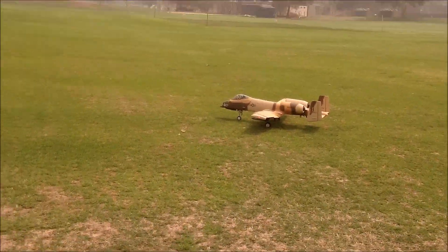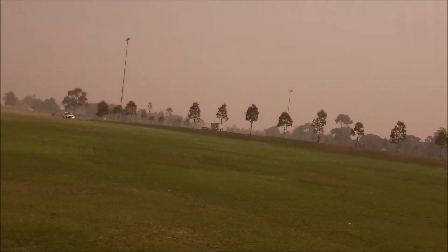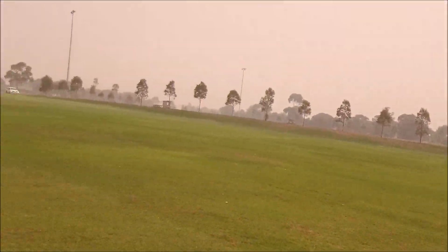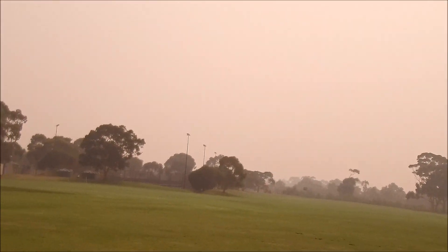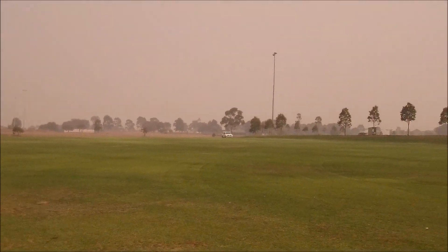We're out for flight two of the Freewing A10 on this bushfire smoky day. We worked out how to activate — the wind's coming from the right but it's very undulating and bumpy over there, so it's better taking off from the left.